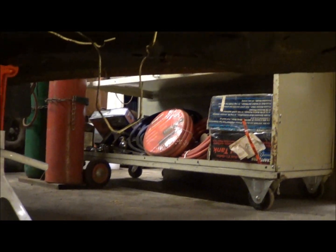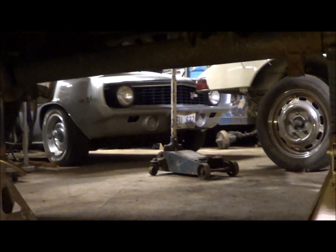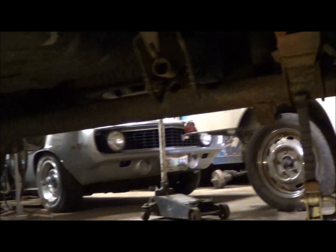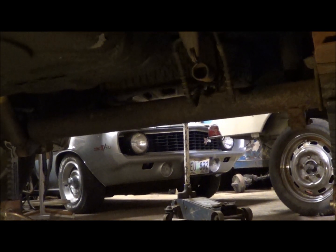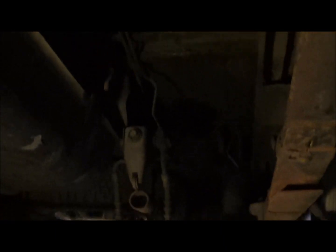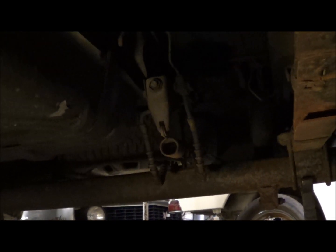We've got the front here up on jack stands, and what I did is I went ahead and put the rear up on a couple of stands to get it up out of the way so I can be under here and work on it. I put them right under where the leaf spring attaches to the rear axle, so it'll be like normal ride height and I'll be able to figure out where that exhaust goes. Factory, it goes right up in this area and then down behind the rear tire and out, so that should be fairly easy and straightforward.